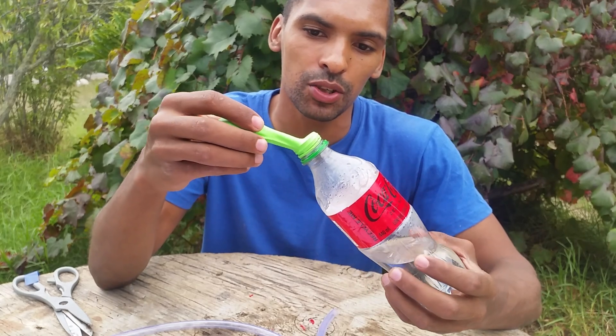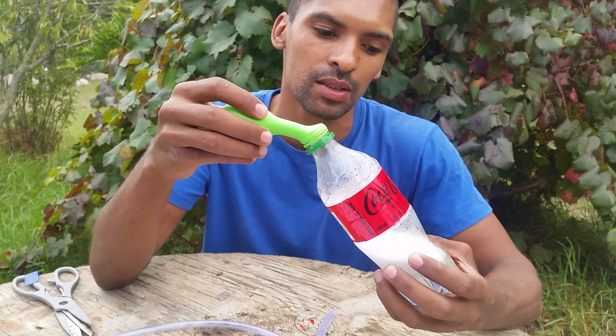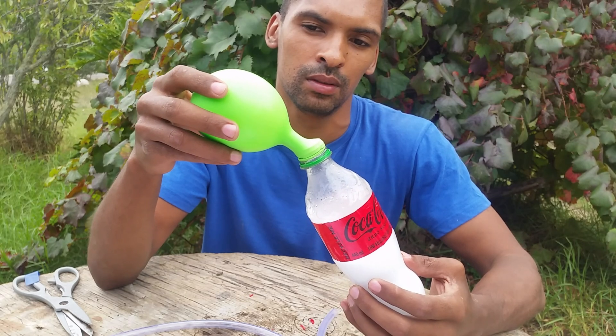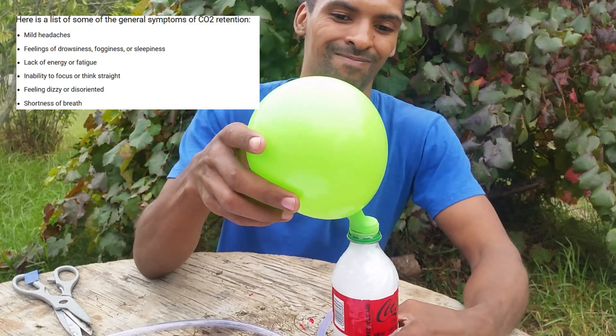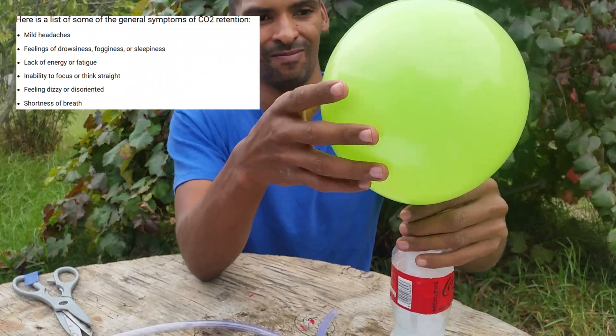So by mixing these two ingredients together, we're going to get a gas — CO2 to be exact. CO2 of course being the same gas you, me, animals, and insects breathe out. And according to Google, high carbon dioxide causes drowsiness and sleepiness.